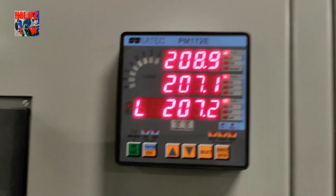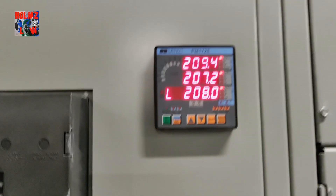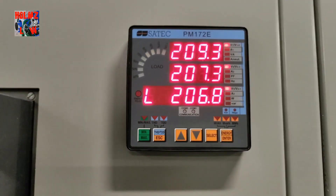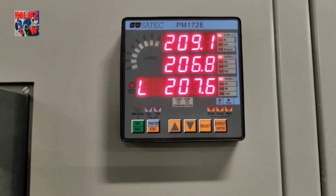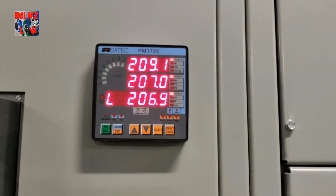I'm not going to get into the settings, but that's basically how you get this meter up and running. Other brands are similar as far as how the CTs work. Most CTs are going to come shorted out with that shorting bar like I showed you.